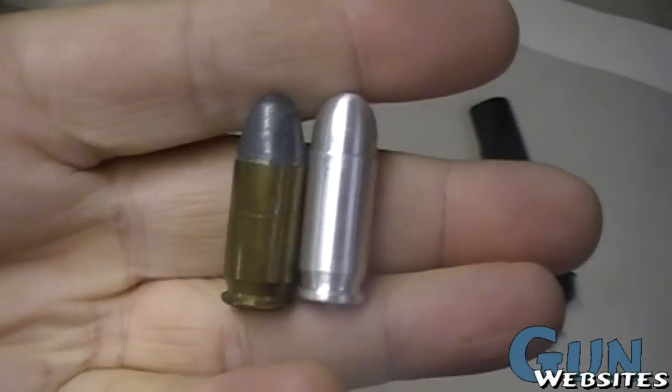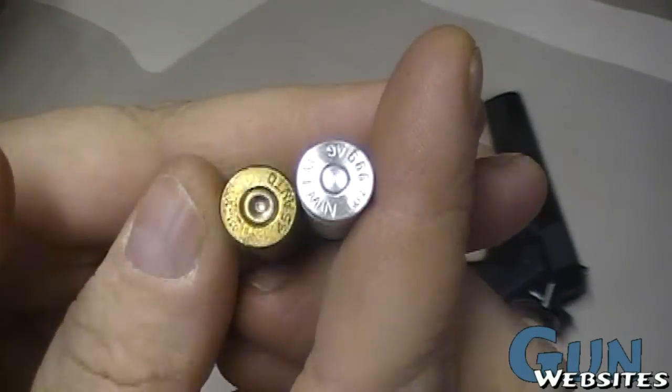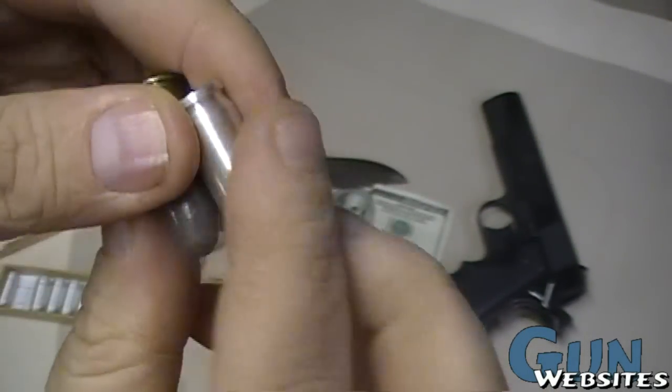To compare, you can see that they're exactly the size of standard .45 ACP — however, it's another solid silver round.